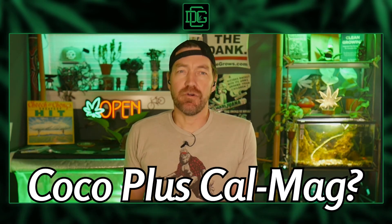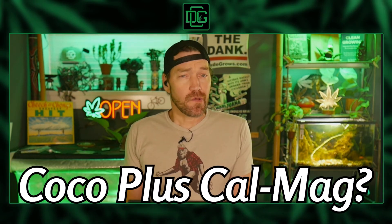Cocoa is one of the best grow mediums out there, but it's also the most misunderstood. Today, we're breaking down why it causes CalMag issues and how to fix it.